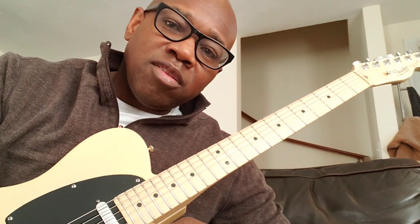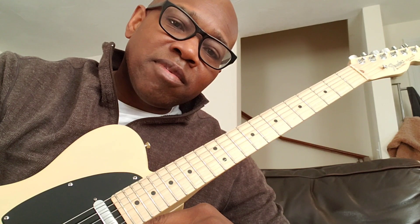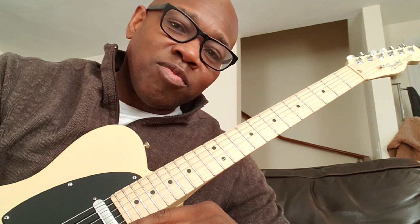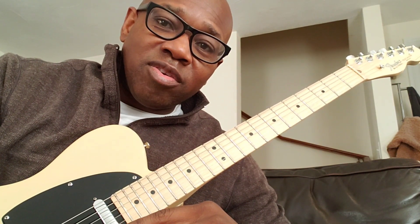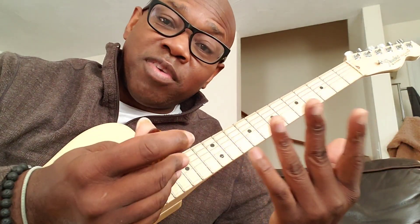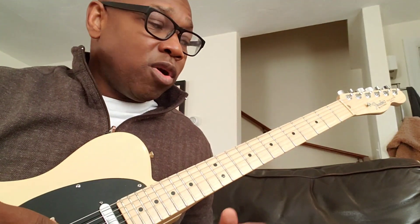A good way to actually learn the fretboard is to play in all 12 keys. The easiest way for me is to play it either through a cycle of fifths or cycle of fourths. That way you get it moving sequentially in either fourths or fifths. What I just played was via cycle of fourths.